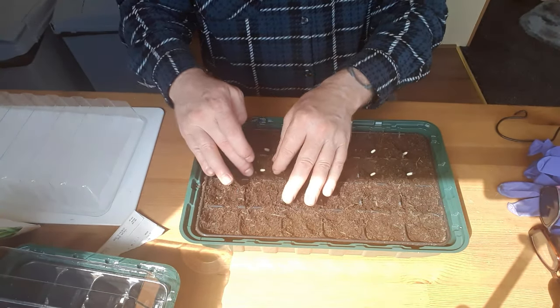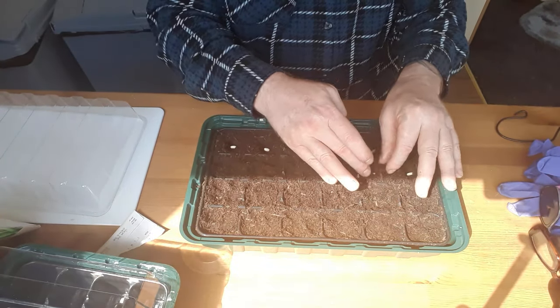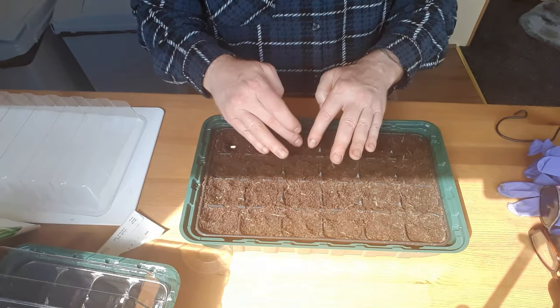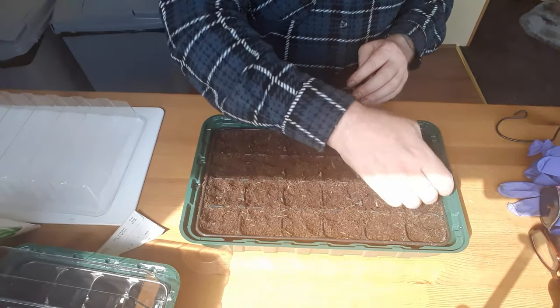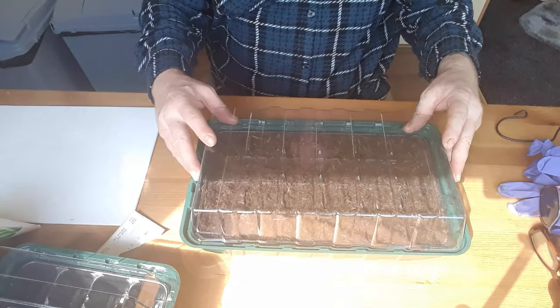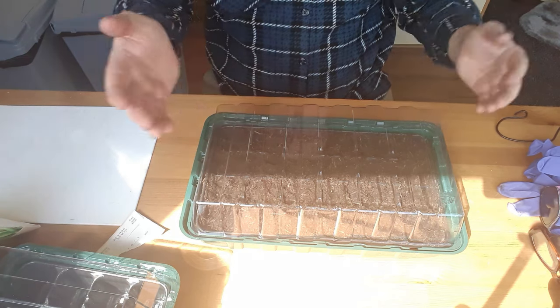As long as that bean is covered it's fine — you don't have to plant them deep. If you plant them too deep they could rot before they germinate, especially if you put them in nine-centimetre pots to start them off, which some people do. That's all done — we'll give this tray a quick water and then pop the propagator lid on, which will retain moisture. I'll just leave them on the table because this window is usually sunny all day long.